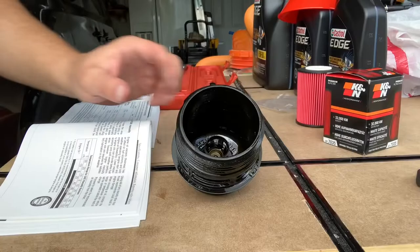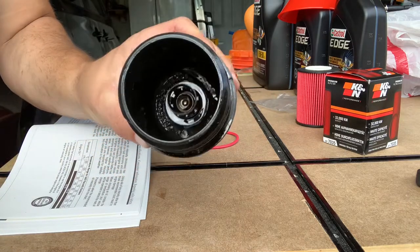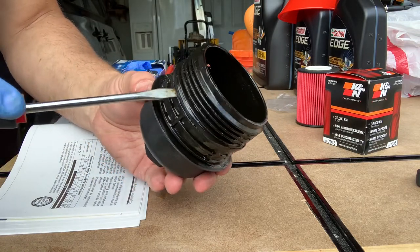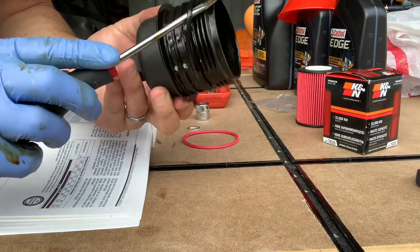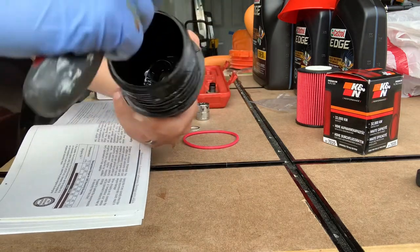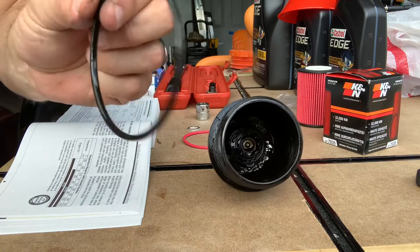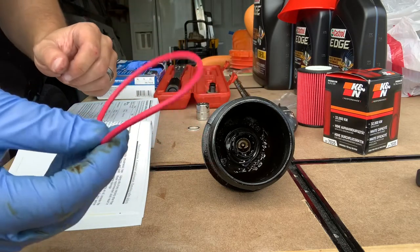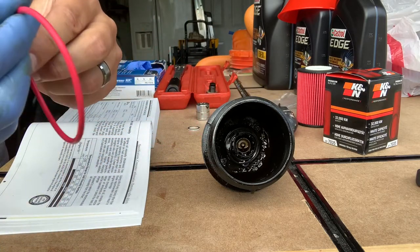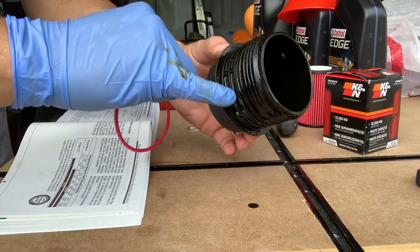We'll let that drip out, then get the new one installed. Here's the oil filter housing — wiped it down and cleared out the old oil. Take a flathead screwdriver and get underneath this rubber o-ring, then pull it right off. That's the old one — you can discard that. We'll be putting on a brand new one, but first I'll put a little bit of new oil on it to lube it up, then place it in the exact same groove as the old one.